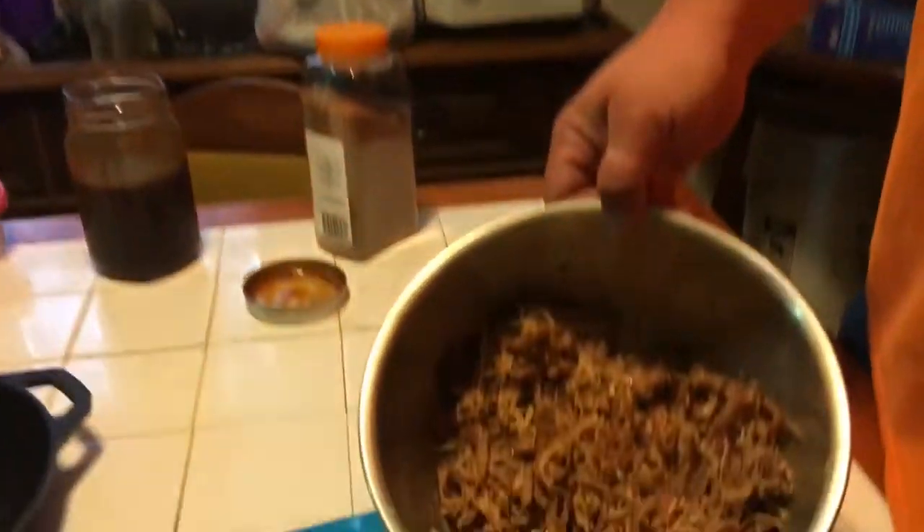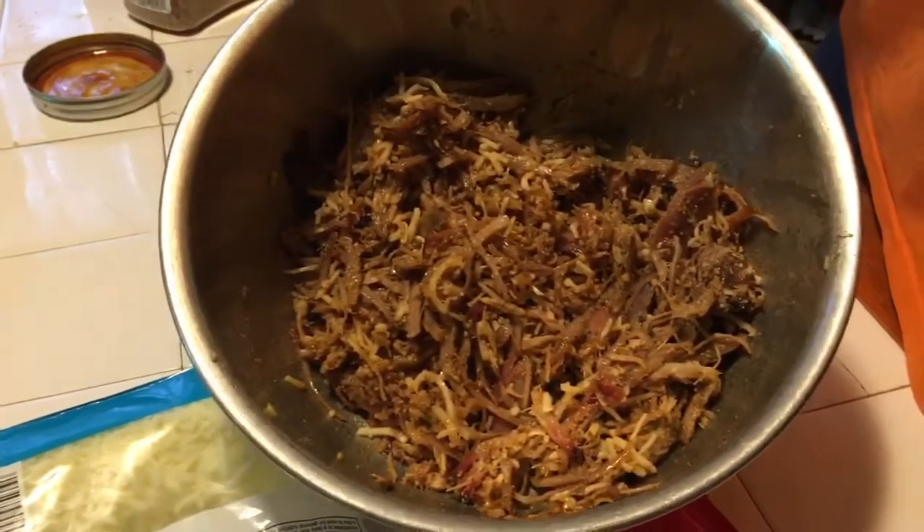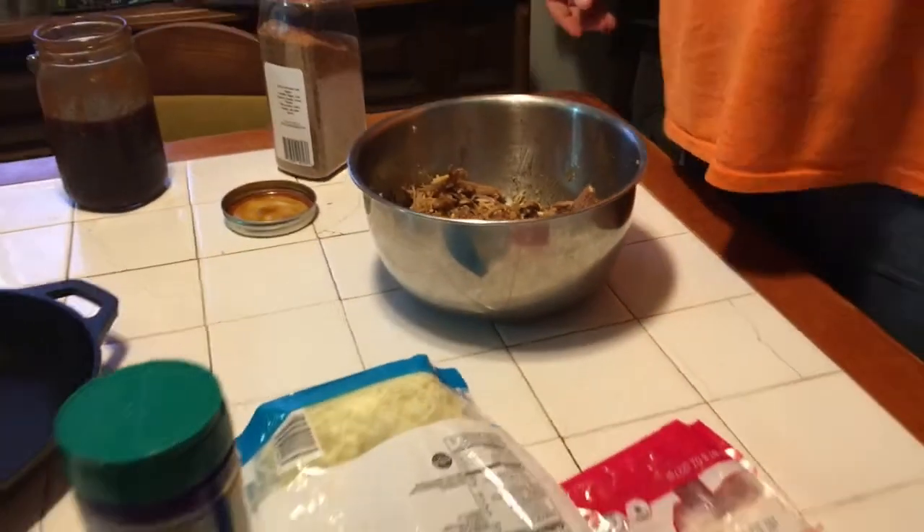If you want to come around here and get a shot of this — I'm about to add a little more cheese. Add a little more cheese and a little more barbecue sauce, I think. So we'll get back to you when I have this mixed up to where I like it. We're going to do a little cornbread on top.